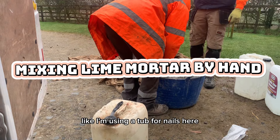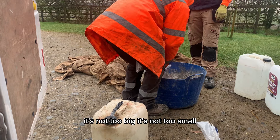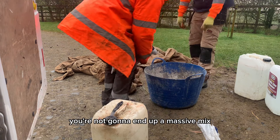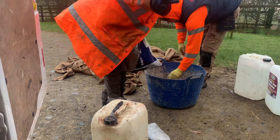Right, mix and lay mortar by hand. First things first, you want to get yourself some sort of receptacle. I'm using a tub for nails here — it's not too big, it's not too small. You're not going to end up with a massive mix, and you're not going to end up with too little either.